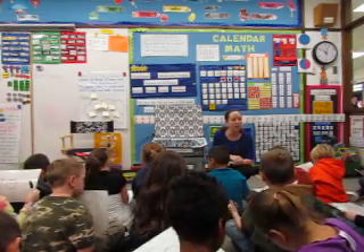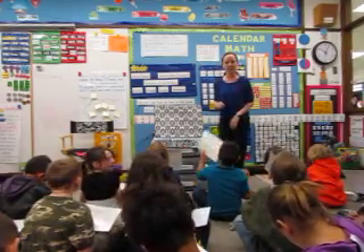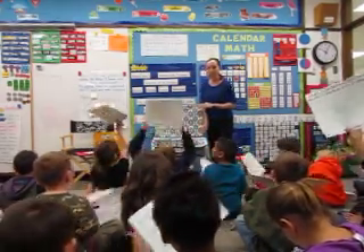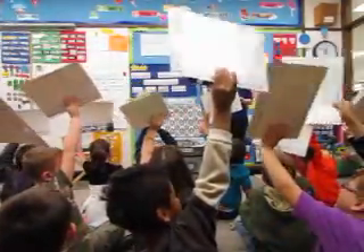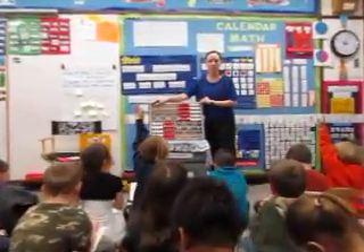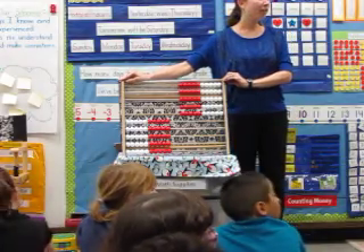If you're finished early, remember to make sure your numbers are facing the correct direction. Alright, boards up in 3, 2, 1 — boards up. Excellent job! Boards down. Alright, let's see who can explain this one to me. Here it is. Do you think you can explain it? Oh, don't erase yet. It's a pattern.